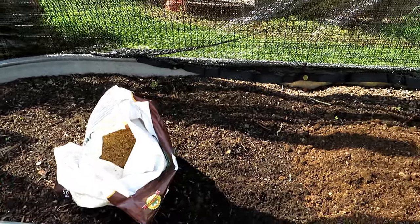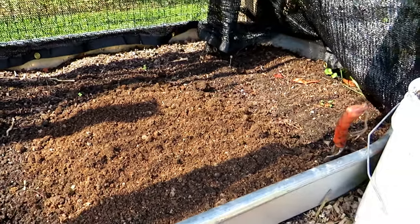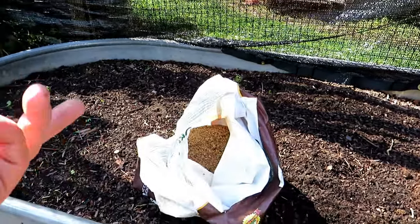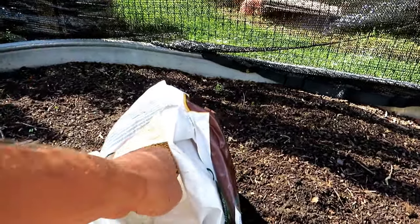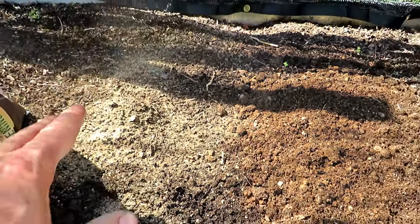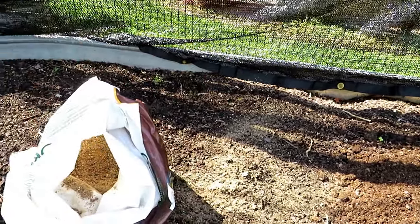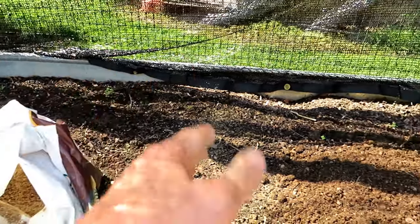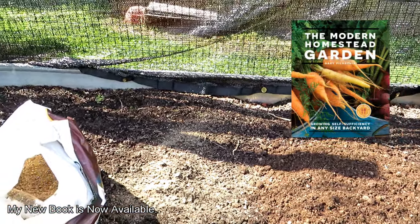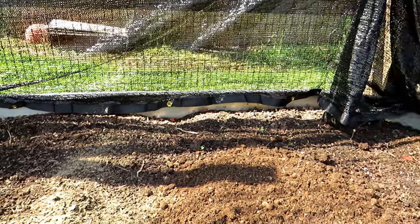Soil prep is pretty straightforward. If you have compost, put down a couple inches across the whole bed and work it into the top six inches of soil. If you don't have that, any organic granular fertilizer that has N, P, and K represented works — I recommend just getting what's on sale. Granular fertilizer is a slow release; it'll break down and feed the plants over weeks and months. You could use a combination of both compost and fertilizer. Just don't over-fertilize — too much nitrogen can sometimes be a problem for radishes and other plants.